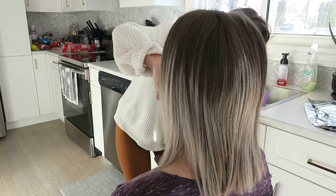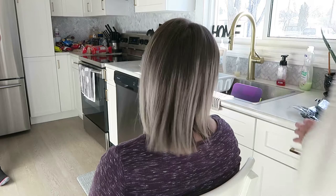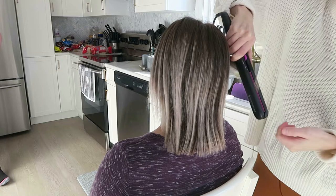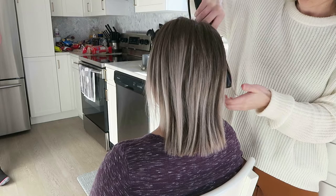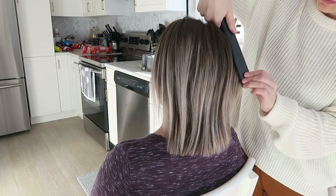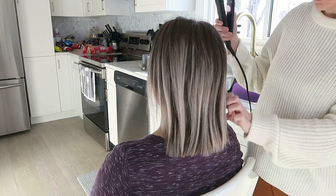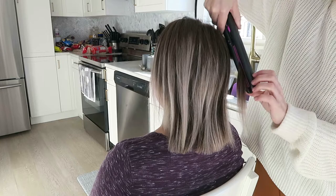A lot of hairstylists can just bypass all those little hairs because they think it doesn't matter, but it really does matter and you need to make sure you take the time to get everything perfect. Now I'm just going to show you guys how I styled her hair. I always do my curls with my flat iron because personally, if I curl my hair with a curling iron it does not hold at all. I've always used my flat iron to curl people's hair because that is what I find holds the best curl.